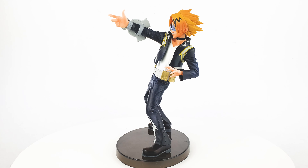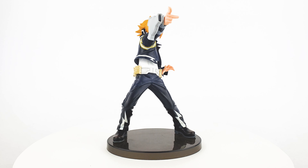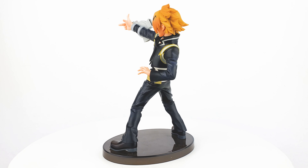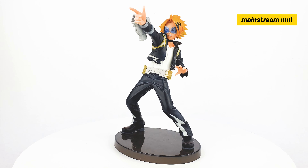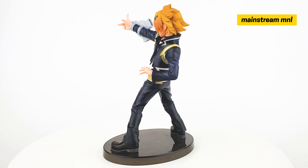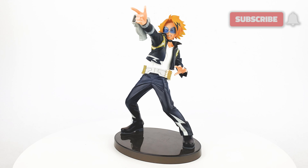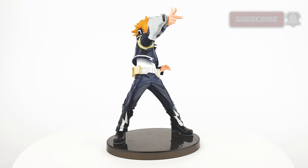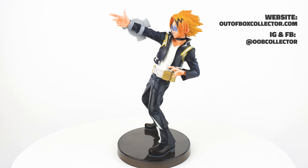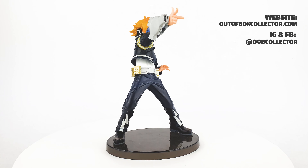That's it for this video — I hope you like my review of Denki Kaminari. I want to thank Mainstream Manila for this Denki Kaminari Amazing Heroes Banpresto figure; we bought this figure from them. As always, we'll put a link in the description box below on how you can get this figure. My name is Kathleen — thank you very much for watching, hope to see you again on our channel soon, and always remember to unbox your toys!